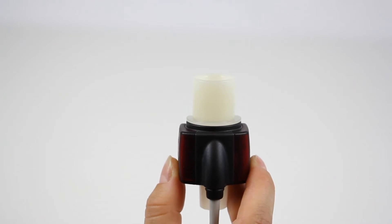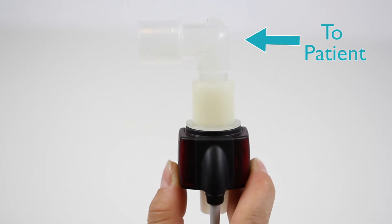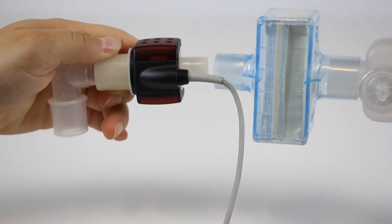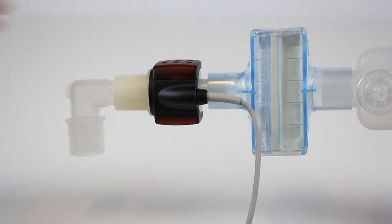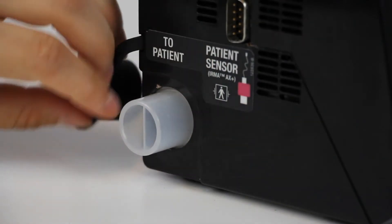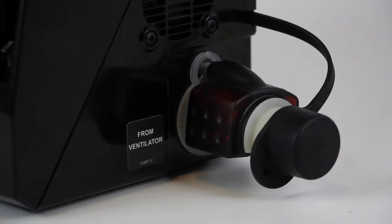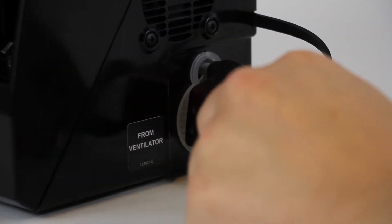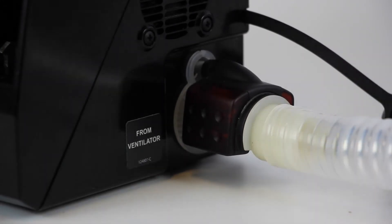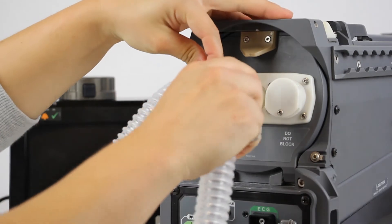For a closed circuit configuration, connect the airway adapter with the patient sensor to the input end of the tracheal tube connected to the patient. Attach the opposite end of the patient sensor fitting to the patient filter connected to the Y-piece on the ventilator breathing circuit. Attach the ventilator breathing circuit inspiratory limb connection tube to the to-patient port on the left side of Madam. Attach the ventilator outlet to the from-ventilator port on the right side of Madam using the patient tubing supplied with the device. Attach the open end of the expiratory limb connection tube to the ventilator input.